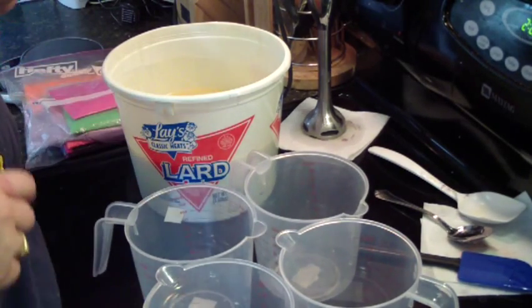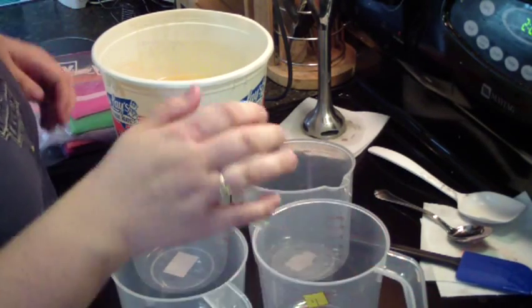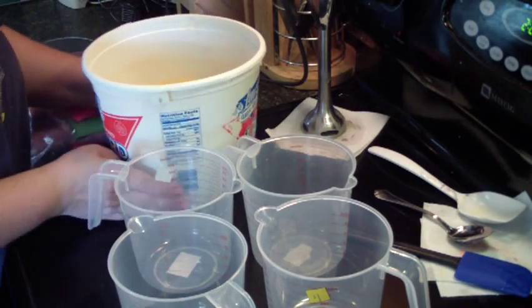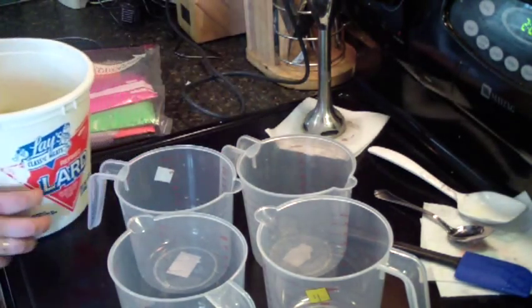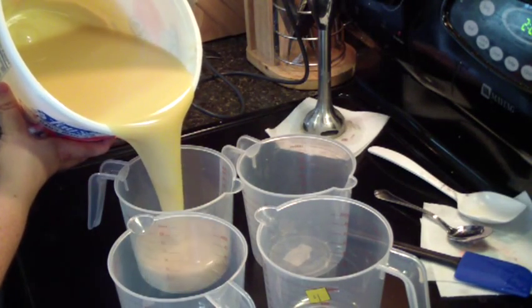Bowls are in. All of them are in the picture now. This bowl has about had it — it's cracked all over the place.